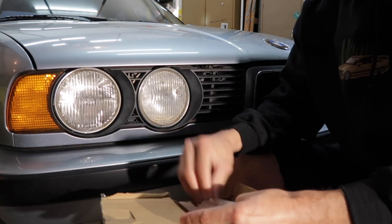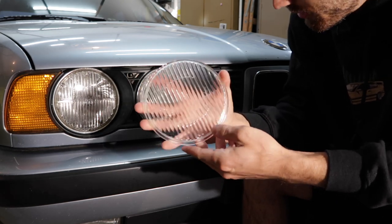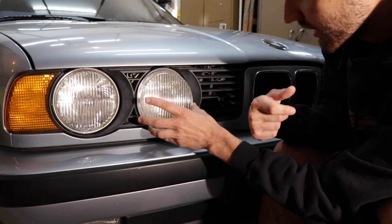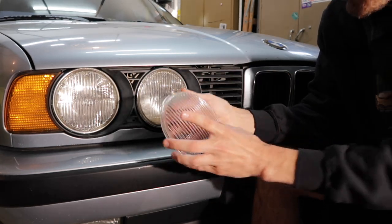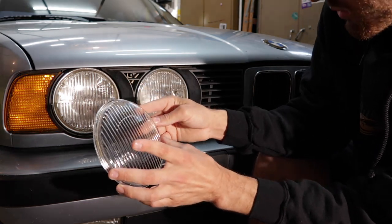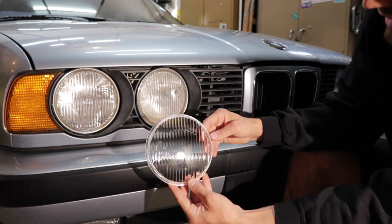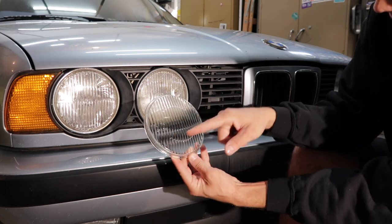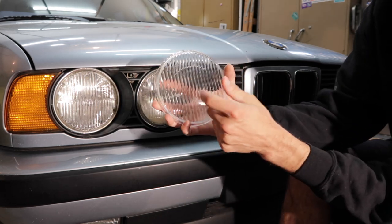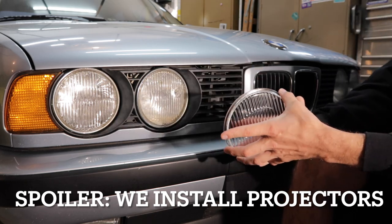I got lenses from the previous owner — let's go see what those look like. They're brand new but not OEM. One has squares on it and the other has circles, which appears to me to be the projector-style E34 headlight lens. This car has early model headlights, and I've thought about just upgrading to the projectors since I have a set.